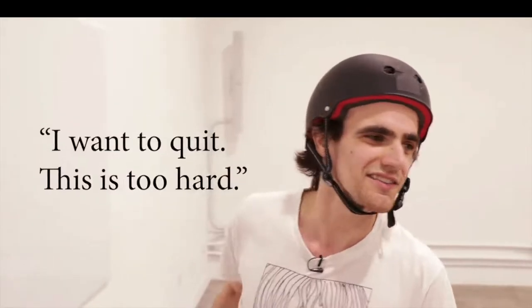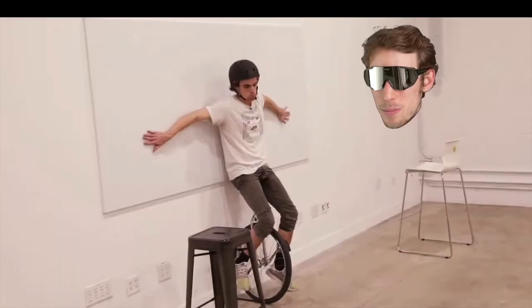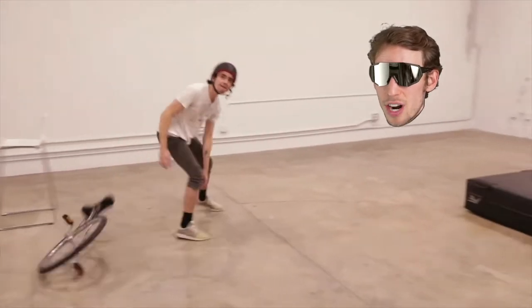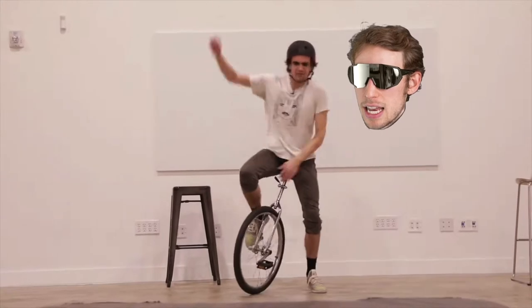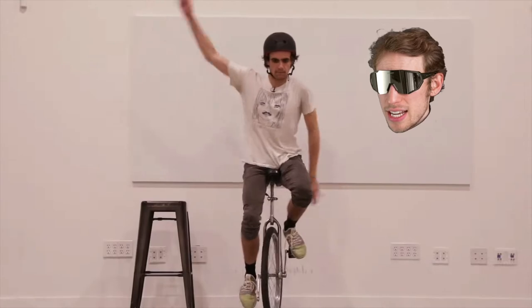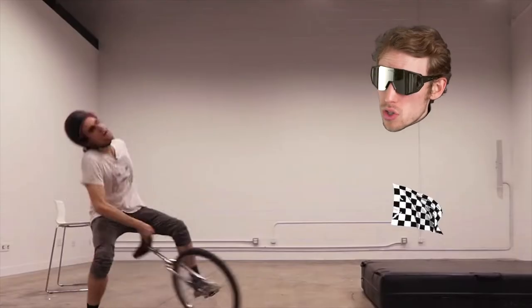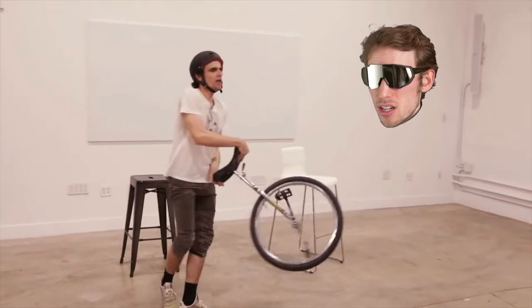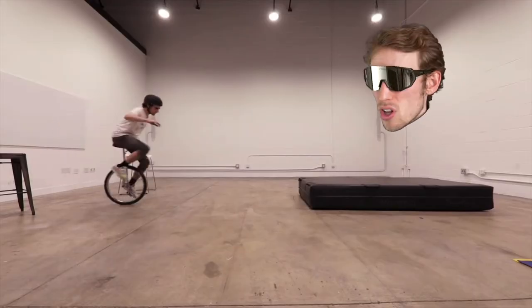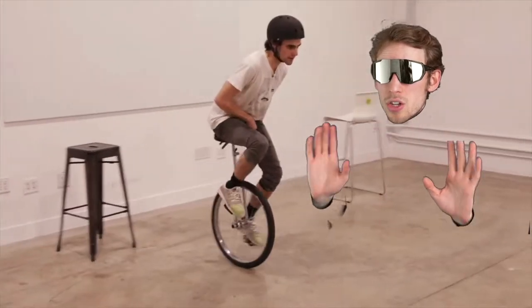And here's the last mistake I really want to share: you don't want to be like someone who locked himself into an insane asylum and won't leave until he can ride the unicycle. So many people love this challenge of trying to do it in a day, and they're just going to get burnt out. Look at how frustrated he is — this guy is not having a good day. His experience is probably so traumatic that he's never going to ride again.